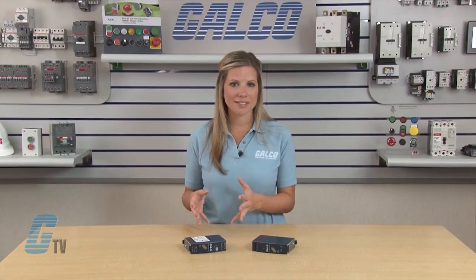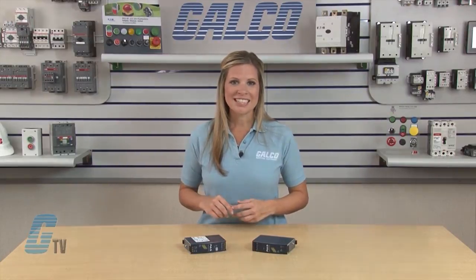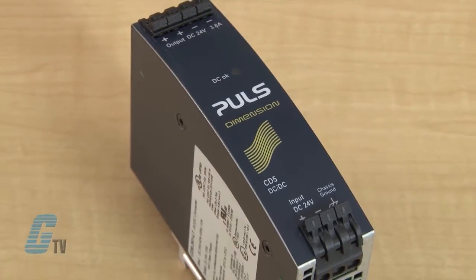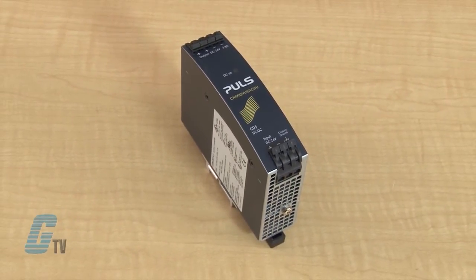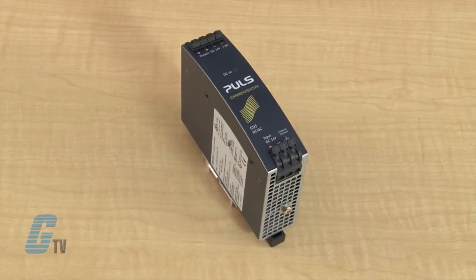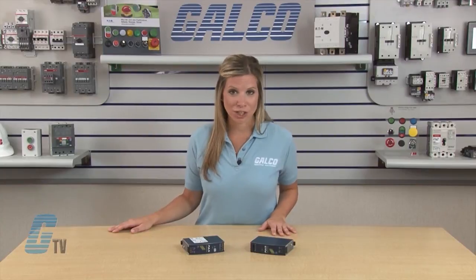The output is electrically isolated from the input in a safe way. The input is protected against reversed voltages and contains a soft start function. The DC-DC converter is resistant against feedback voltage of up to 30 volts DC and does not show malfunctioning with load feedback. They can also be used in some cases as external input protection.